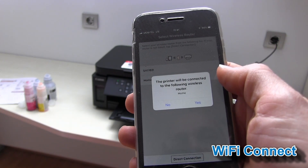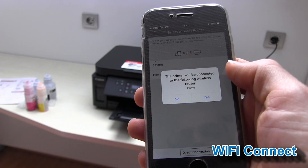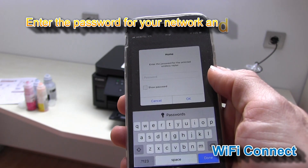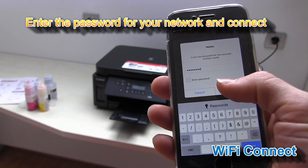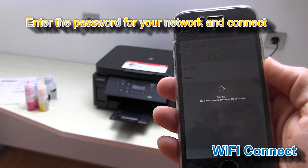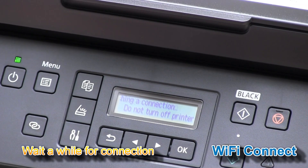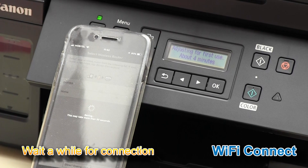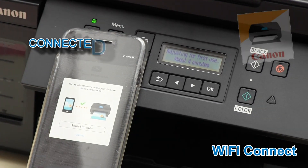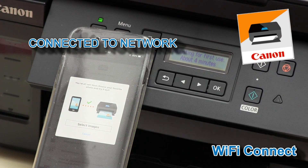Your printer is found. I will connect to my Wi-Fi network called Home. My printer is now connected.